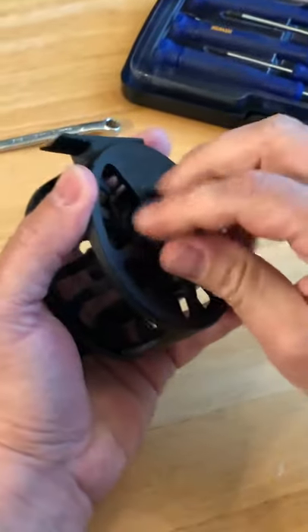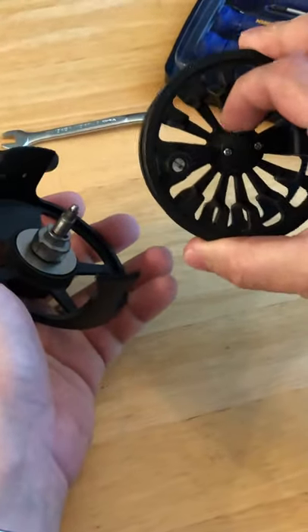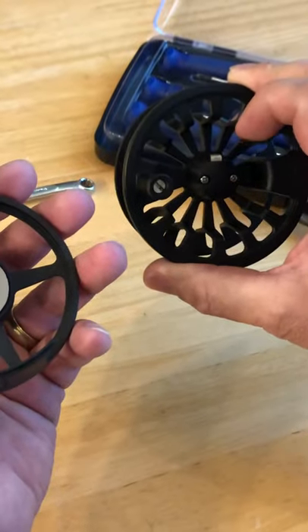First, undo the drag all the way and take off the spool using the release lever. Release levers are a little bit different on different models, but this model has a little slider.